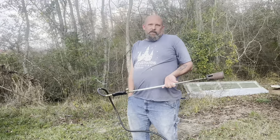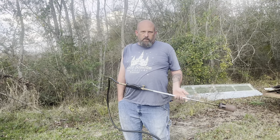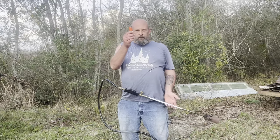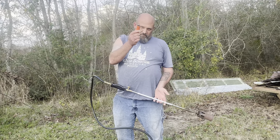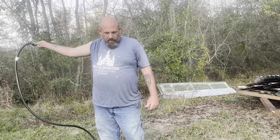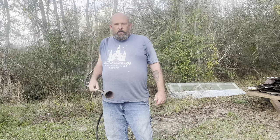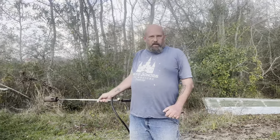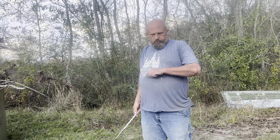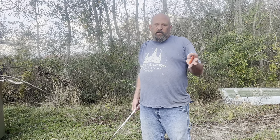Now let's talk about safety. This is a working farm. We are supposed to be safe. The first thing — you're supposed to have a long lighter to light this up, but unfortunately he doesn't use long lighters. Second, this metal will get really hot. If you have kids, keep them away from it. Same goes for pets and livestock.